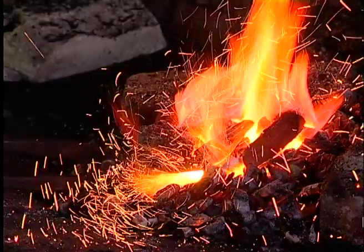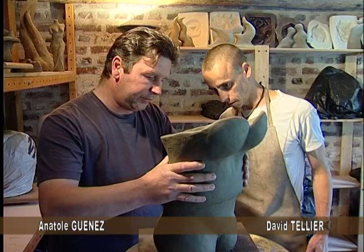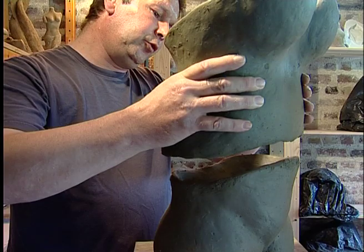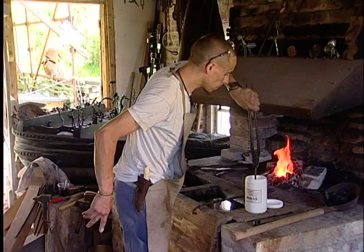David, toi qui es forgeron, j'aurais besoin que tu me fabriques des pâtes de telle manière à pouvoir dissocier les deux parties de cette sculpture. Il me faudrait une ouverture entre deux — à peu près un centimètre et demi, voire deux centimètres. Quelque chose de brut. Dans les flammes, David prépare la pièce nécessaire.